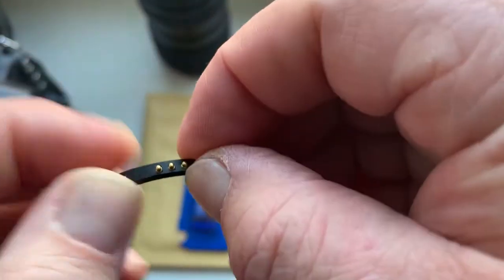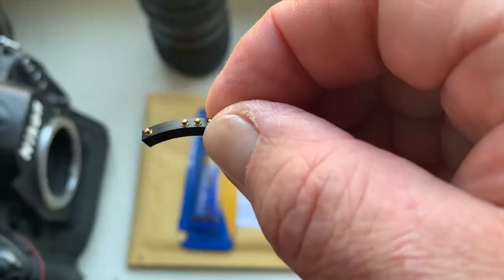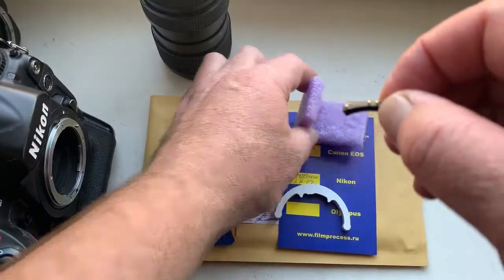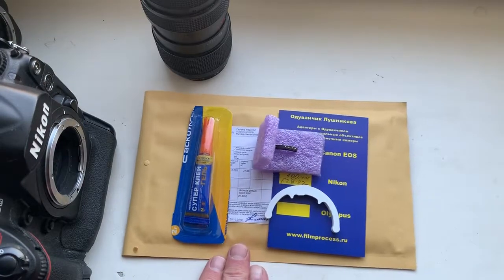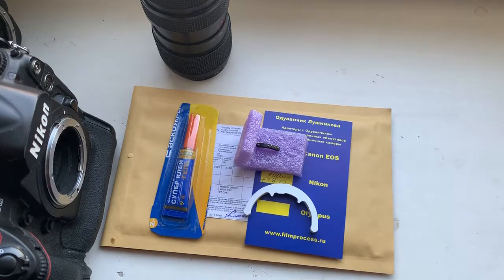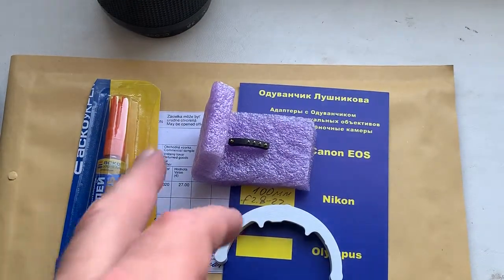Now I install the chip on the double-sided adhesive tape — first you install the chip on double-sided adhesive tape as shown in my video. The video link I am sending to your email.